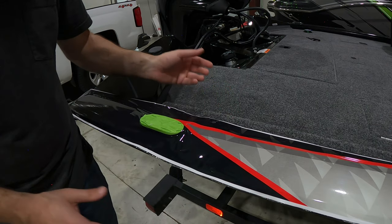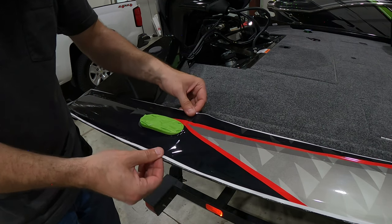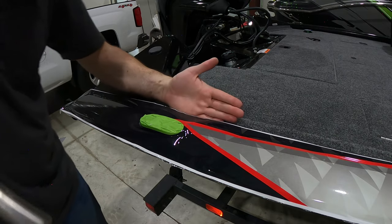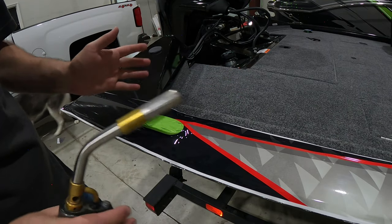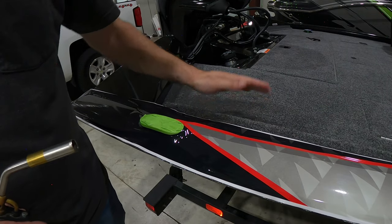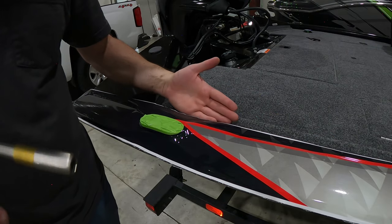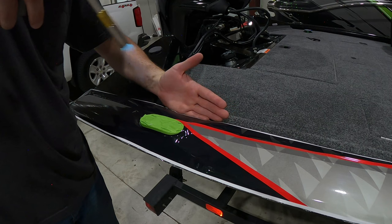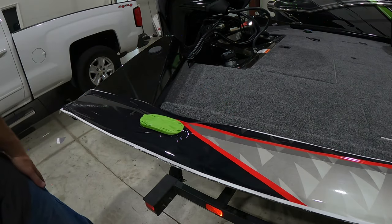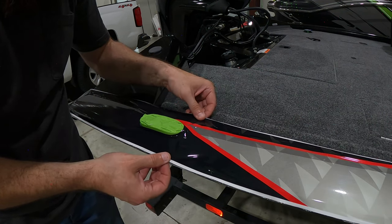We've got it down a lot lower — we're going to give it a little torch and see if we can get it to tighten up a little bit. Also, torch or heat gun — just be careful, the carpet is plastic-based so you can jack your carpet up. Warmed it up a little bit — it's kind of shrinking before my eyes. I'm just going to kind of pull it a little bit while it's shrinking, that's going to help it kind of conform around the shape.